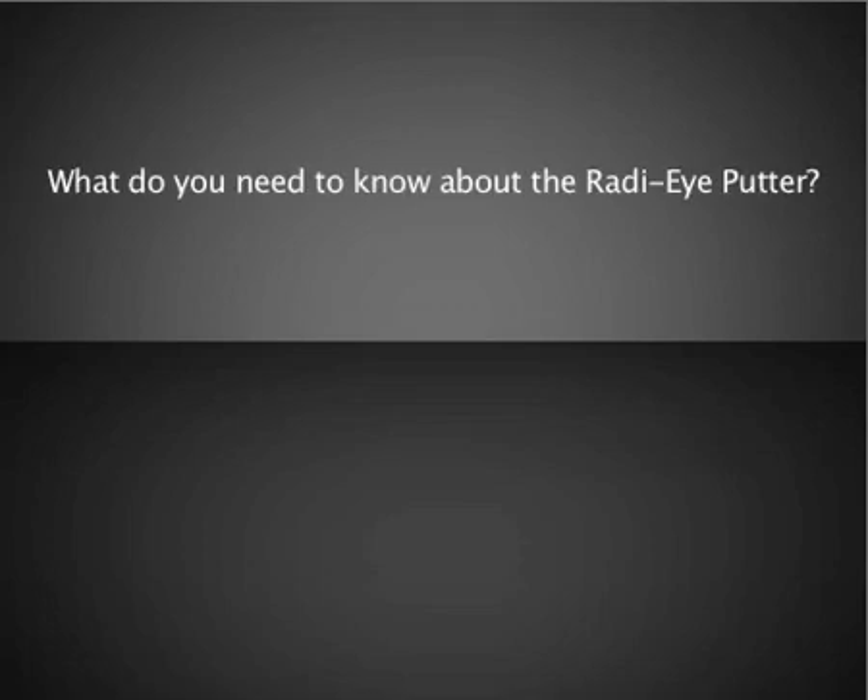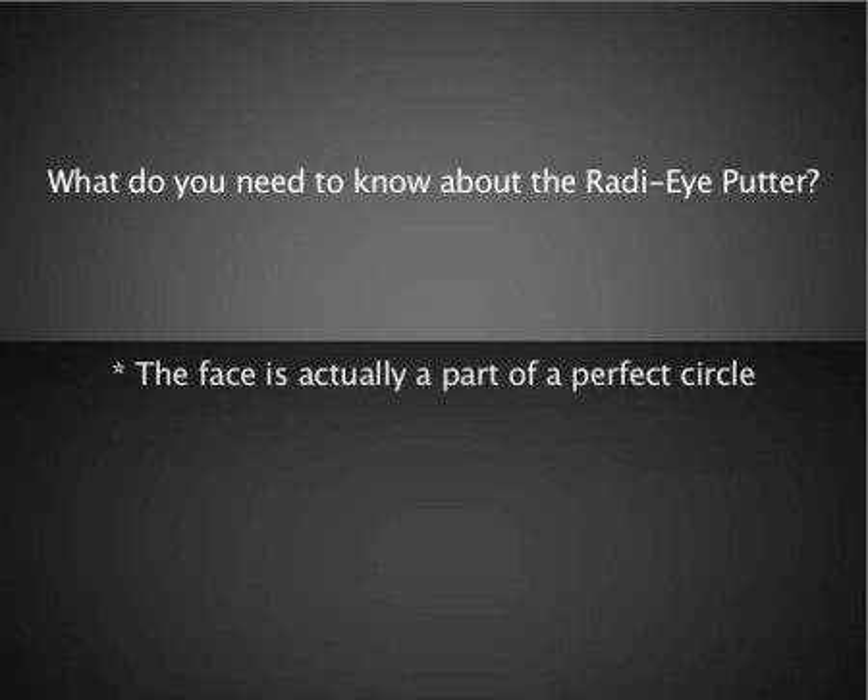In this video, I am going to show you exactly how the Radii Putter works. First off, what you need to know about the Radii Putter is its rounded shape face is designed off of a true radius or circle.